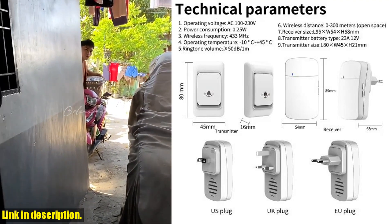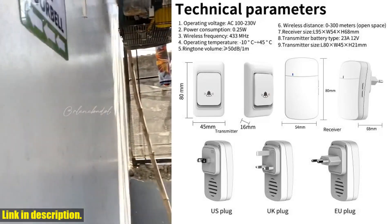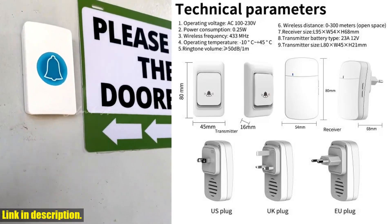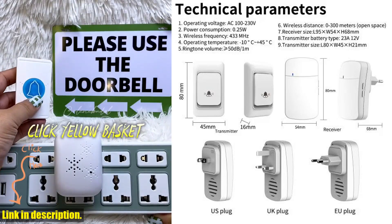And with three volume controls, you can adjust the sound to your liking. This smart doorbell also has 38 different welcome home rings to choose from, so you can customize the sound to match your style.